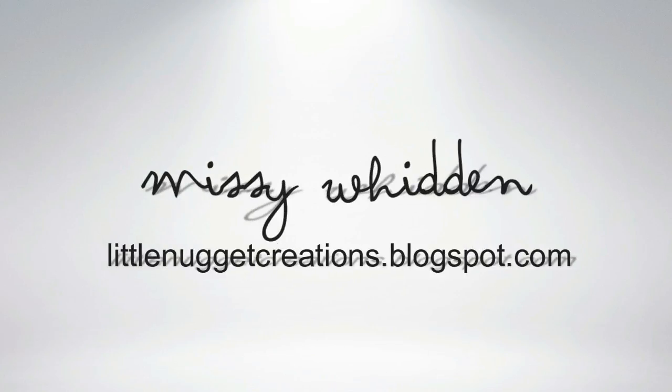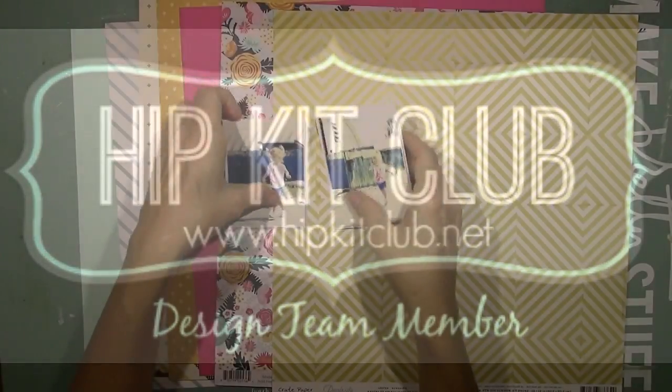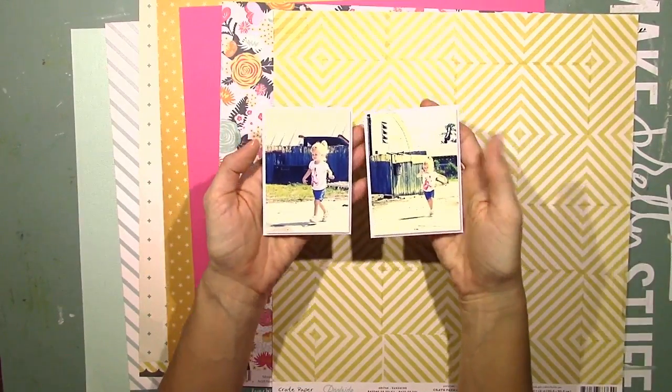Hey everybody, welcome back. It's Missy. Thanks for joining me again for another process video. I made this layout for the Hip Kit Club and I'm using the 2015 June kits.